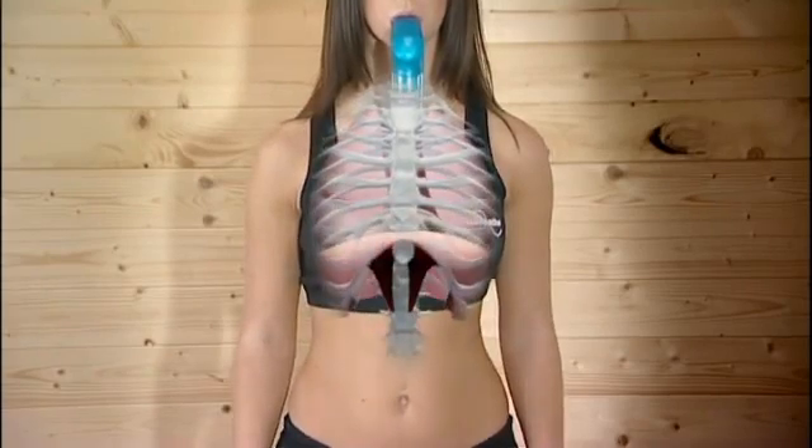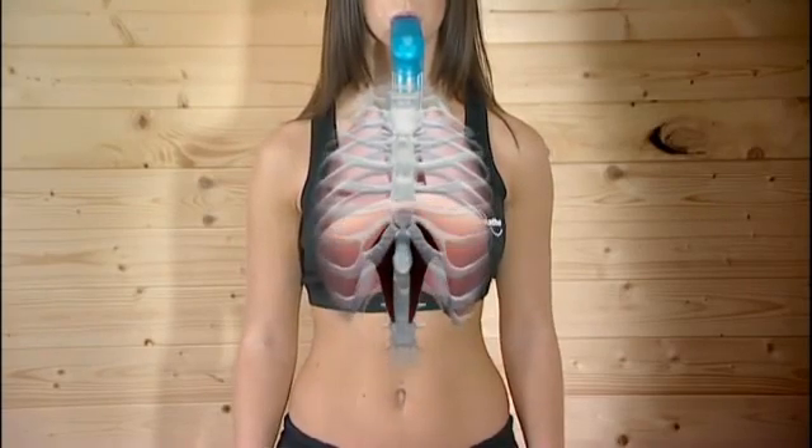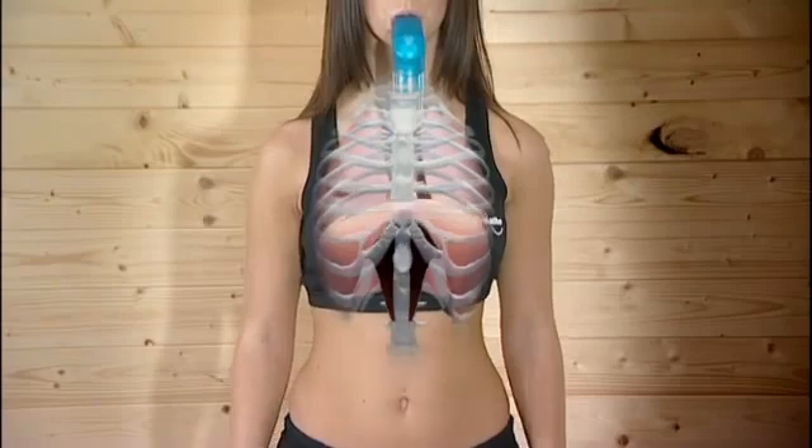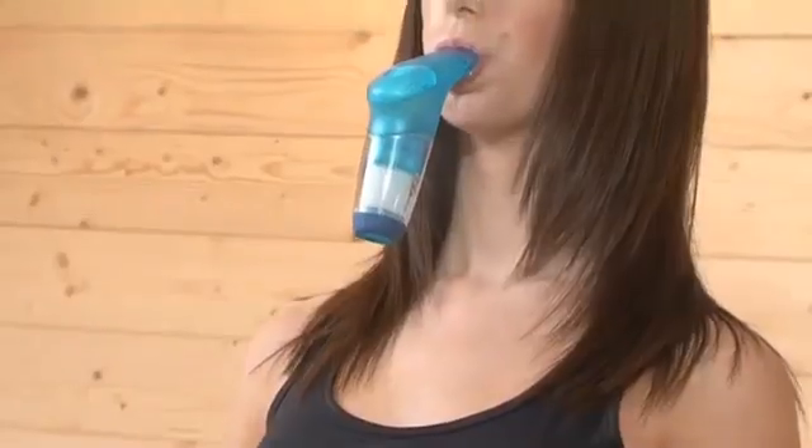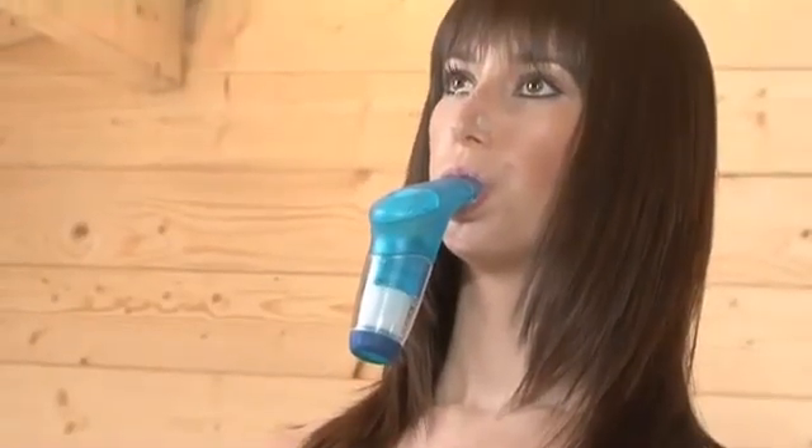The more resistance, the harder your lungs are working. Think of those dumbbells again — the heavier they are, the harder those arm muscles have to work. The PowerBreathe is really easy and quick to use.